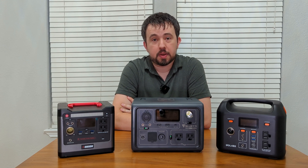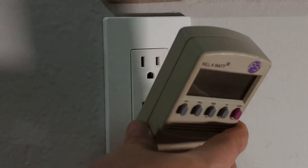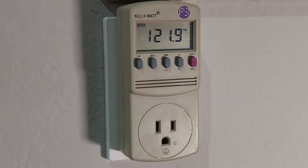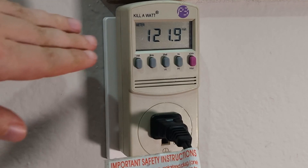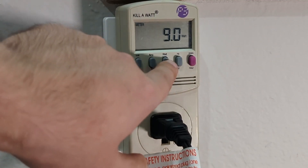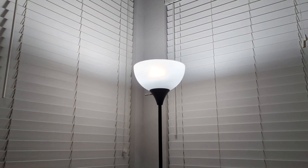Now let's discuss how you can determine how much power a device uses. This is the Kill-A-Watt model P4400 from P3 International. This is usually used to forecast electrical utility costs of a particular device, but we can also use it to estimate how long a device will last on our backup power systems. Simply plug it into the wall and then plug in the device that you want to monitor. In this case we're looking at a floor lamp. Hit the watt button and now we get a display of how many watts this light bulb is using. This floor lamp has a single LED light bulb that is consuming 9 watts, which is on the low end of the spectrum.